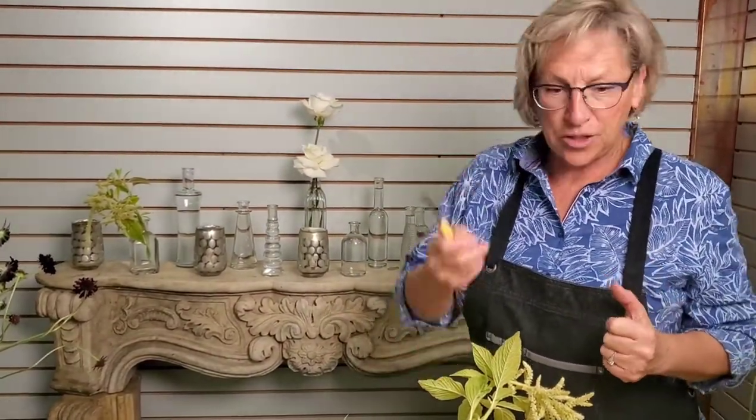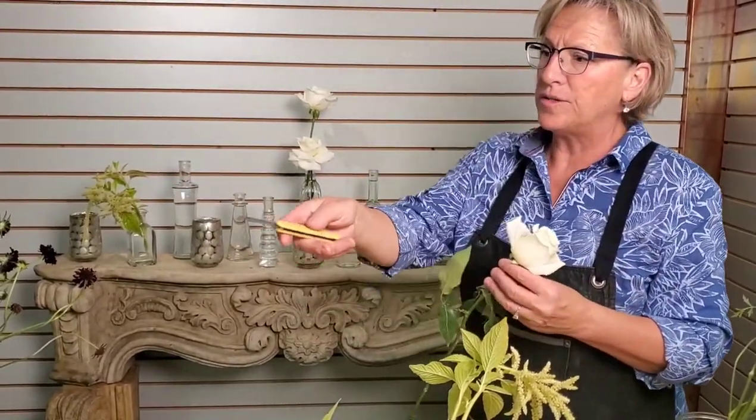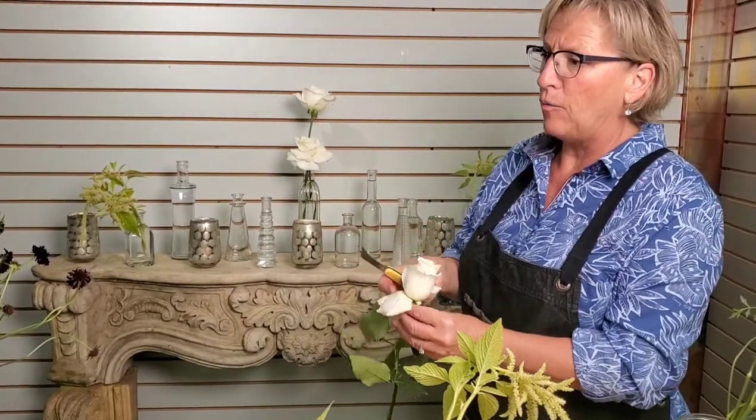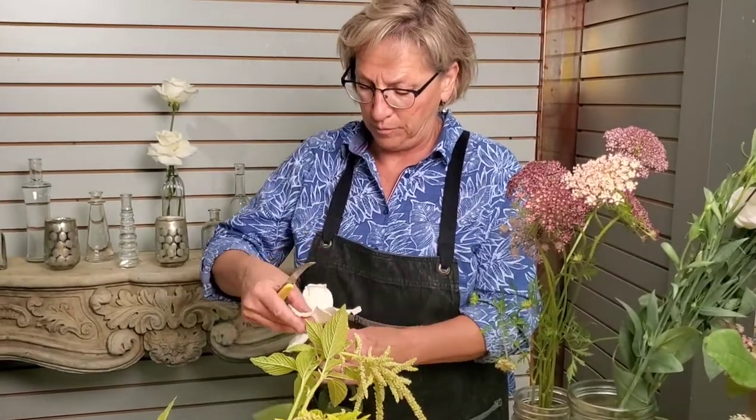Are any of the flowers you're using local flowers? Yes, actually we have a lot of stuff that we've been growing ourselves, like this amaranthus — the green amaranthus. We've got some really pretty sedum, some corn cockle, scabiosa, and actually this chocolate lace flower is new to us this year. It's just a really, really beautiful color.